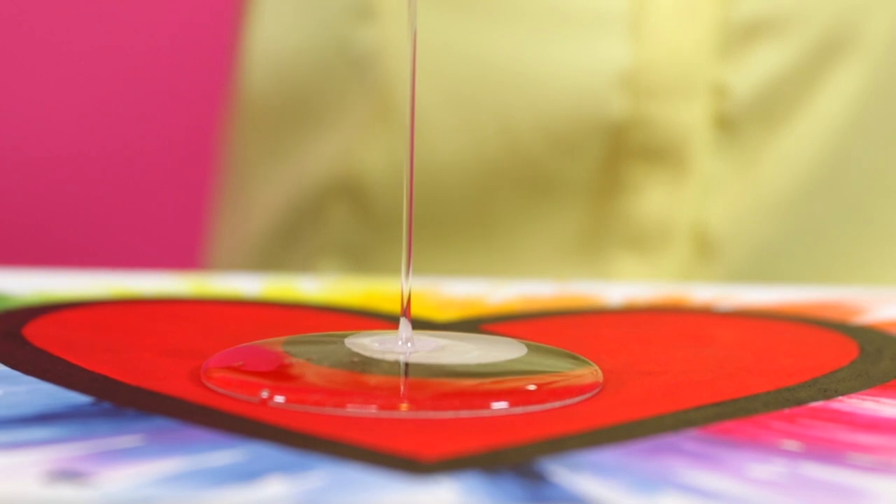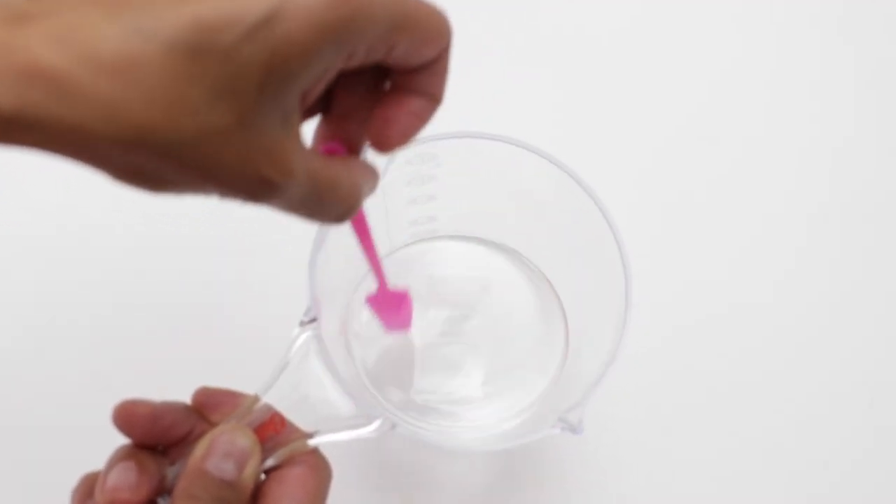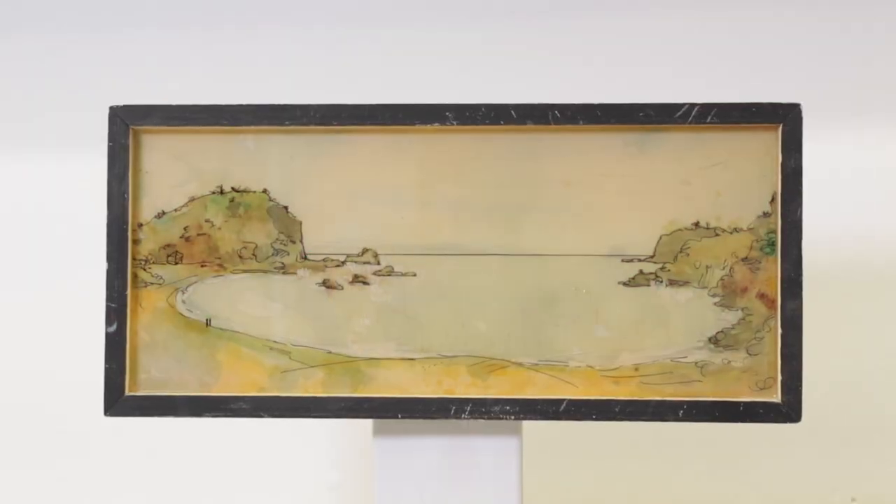Art Resin incorporates two light stabilizers: the UV light stabilizer and the HALS, or Hindered Amine Light Stabilizer. The UV stabilizer is in there to take care of most of the damaging effects that happen from UV light; however, it doesn't do a great job protecting against yellowing.